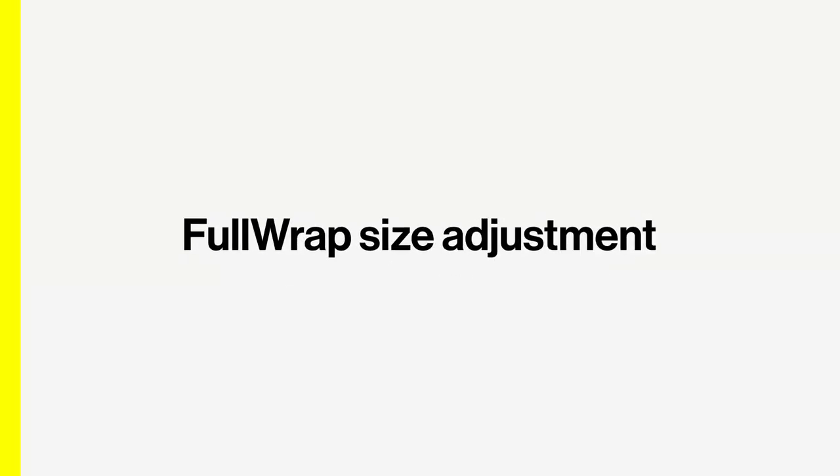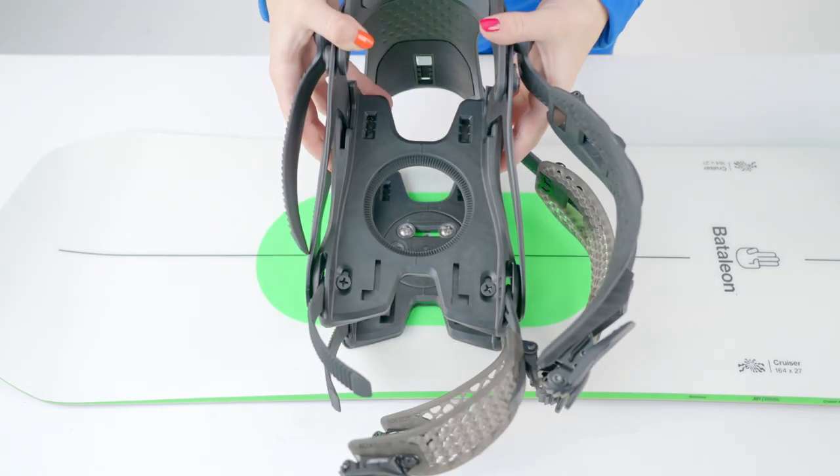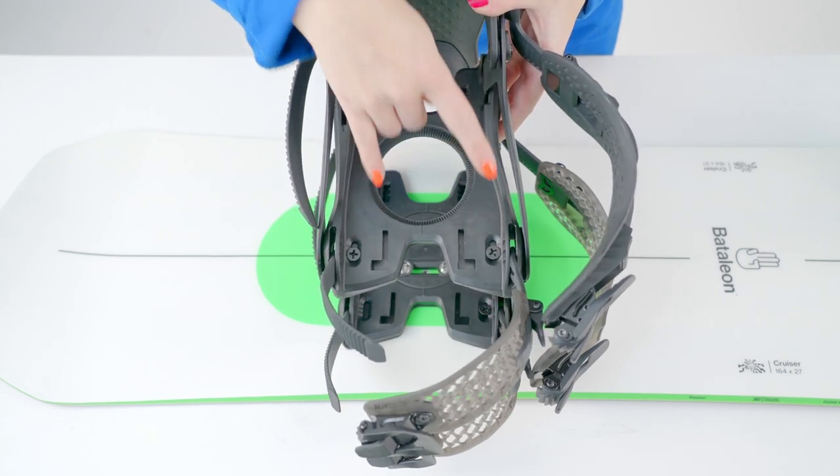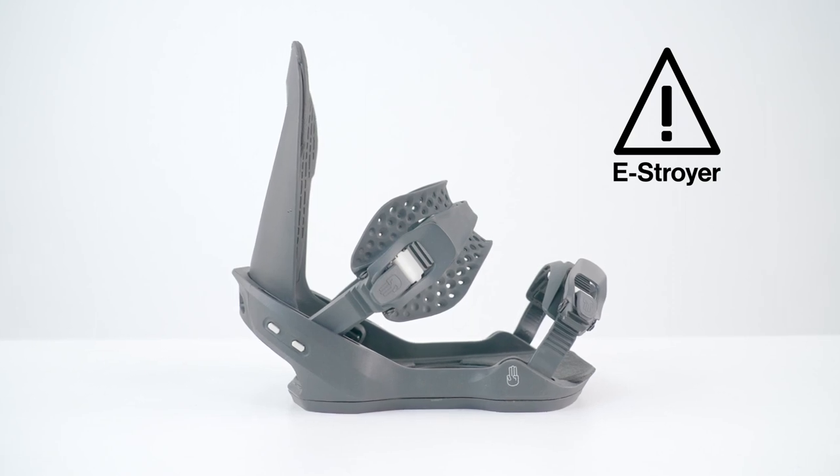Size adjusting full wrap bindings follows the same procedure, but there's a fourth size adjust screw on the front of the base. Take note that the east drawer base is not size adjustable.